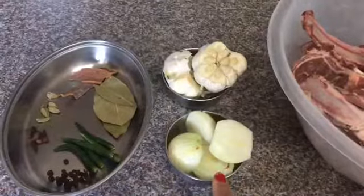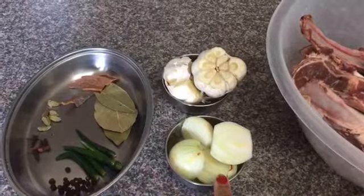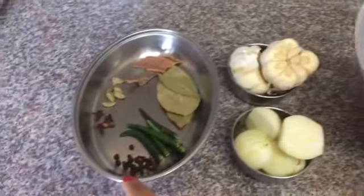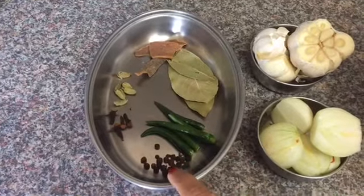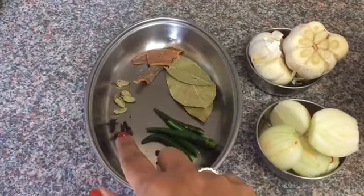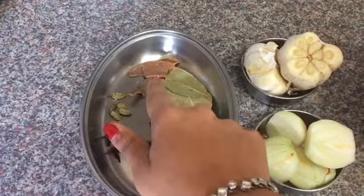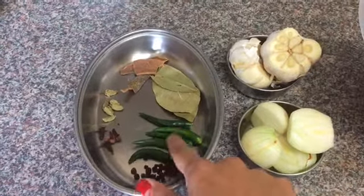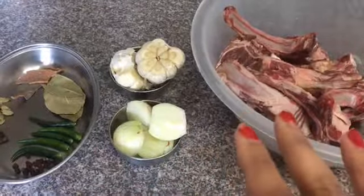I took two medium-sized onions and just cut them in half — big chunks, no need to chop them properly. I took two whole large garlic heads and just cut the top without detaching the cloves. I took one teaspoon of black peppercorn, one teaspoon of cardamom — about four to five — four to five cloves, three to four cinnamon sticks, three bay leaves, and four to five whole green chilies. These are the ingredients to boil my lamb.